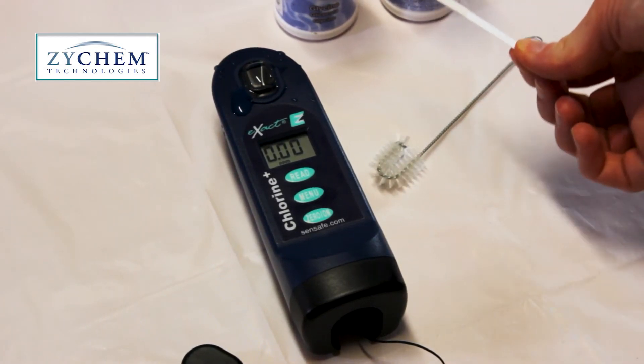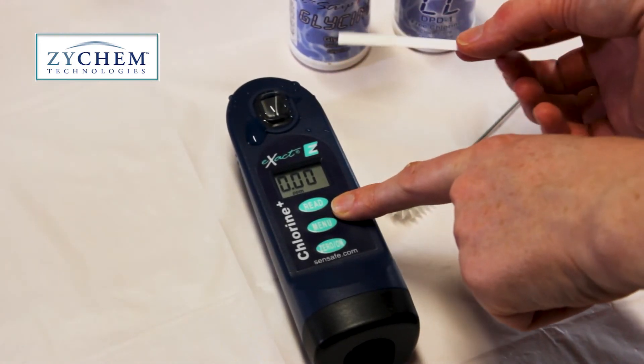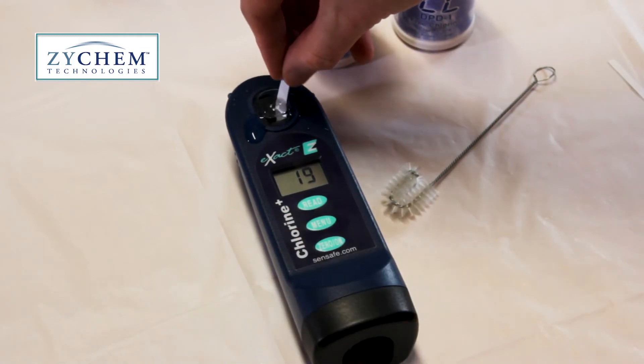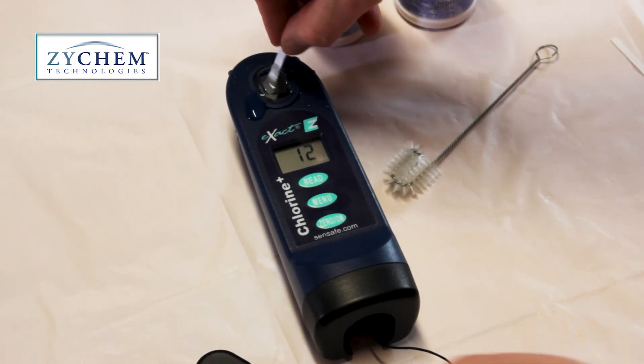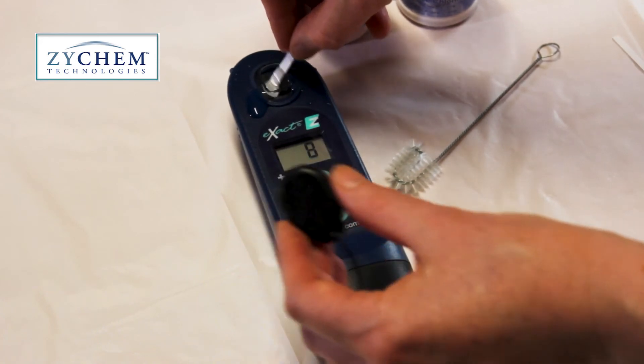Next, pick up the glycine strip. We're going to place it into the test cell whilst pressing the read button at the same time. When it's in there, move it back and forth gently while the monitor counts down from 20 to 1. When it gets to 1, we're going to remove the strip and put the cap on the cell.